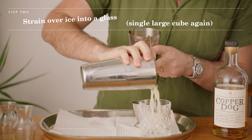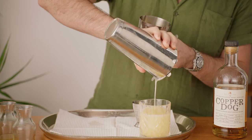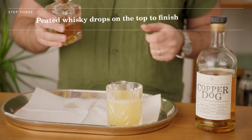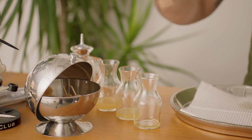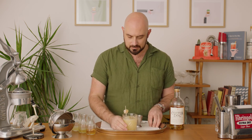Now we strain into the glass over the ice. To finish off the drink, I'm gonna add some peated whiskey just on the top there and garnish with a piece of ginger candy. And that there everyone, it's a Penicillin cocktail.